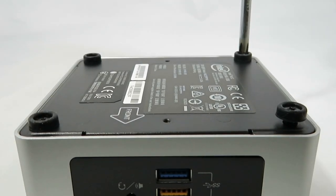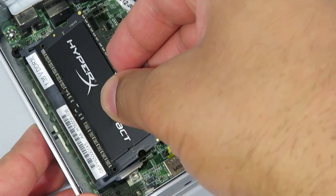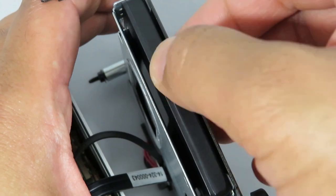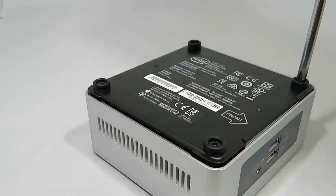Putting the components together is a simple 5-minute job. Remove the 4 screws, slot the RAM in and click into place. The SSD slides into place and is secured with 2 screws. Finish by putting the NUC back together.